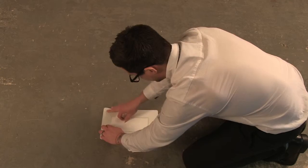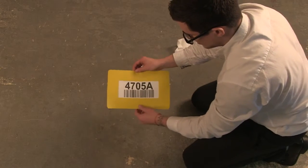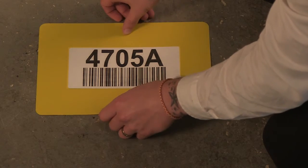Decide on the frame location, then remove the outer release paper, turn the panel over and press firmly into place on a clean, sealed floor. Allow 24 hours for the adhesive to cure.